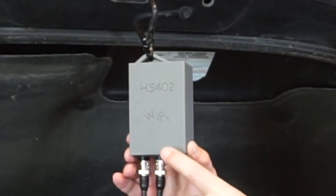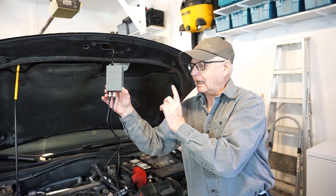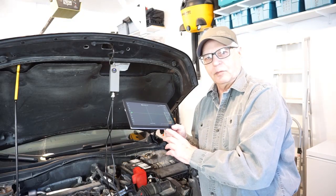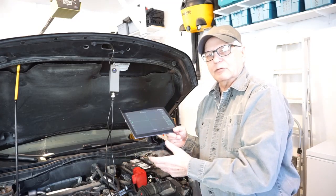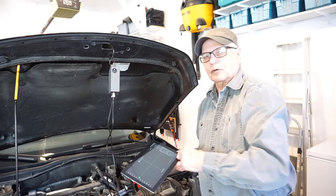You guys have seen me feature one channel over Bluetooth before, but this is two channels over Wi-Fi — how cool is that? HS402 Wi-Fi, developed by Martin Lauren, supported by his Hscope app, and built here on the gadgets playlist. Whether we need to be in a different place than the scope, want its capability on a test drive, or simply want to be untethered — this is a great little performer.